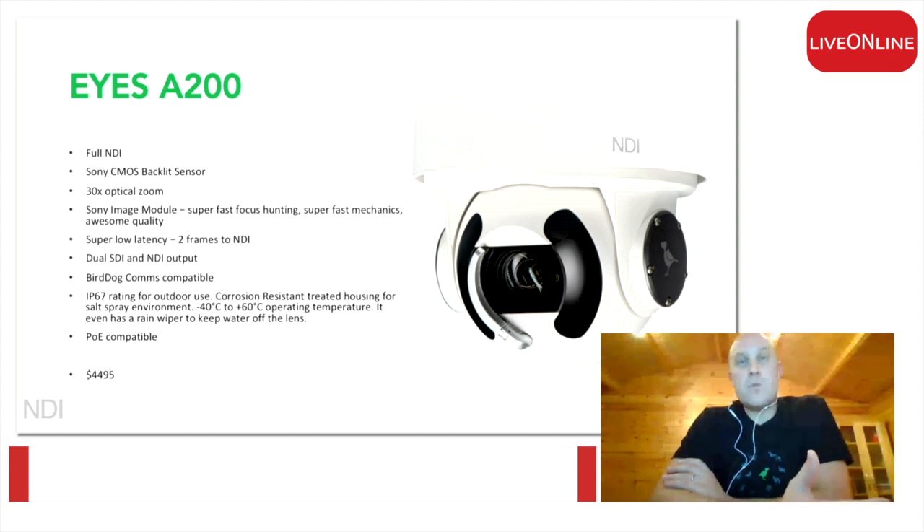With the cameras, we have full NDI out and SDI out at the same time. Latency is slightly more than our standard encoders, which are normally one frame. Unfortunately, coming out of the cameras, we are up to two frames of latency.